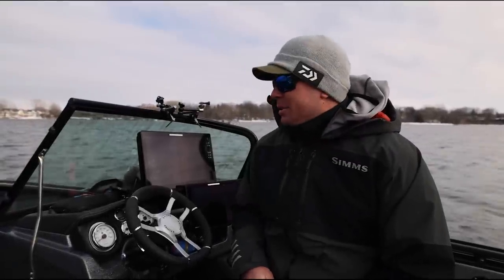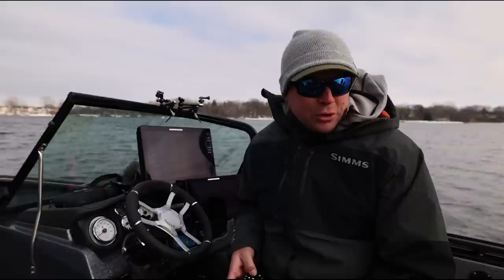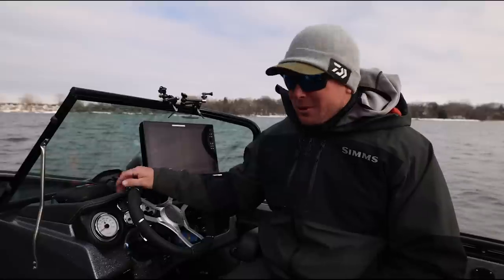What's up guys, welcome back to the boat. Today we've got a pretty awesome video as you can probably tell by the title. We're going to go through the baddest boat money can buy, in my opinion. We just got set up, first day out in the new boat.